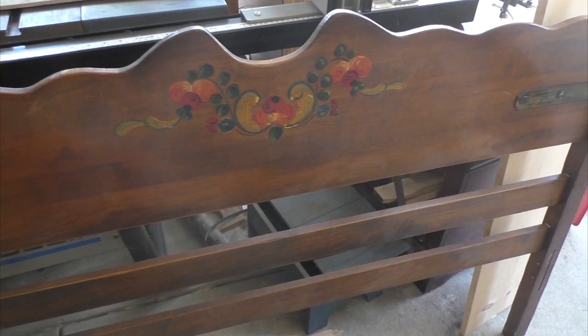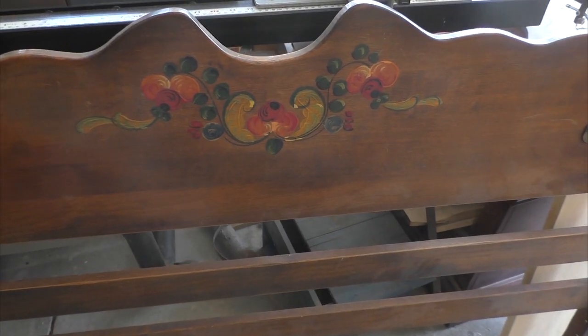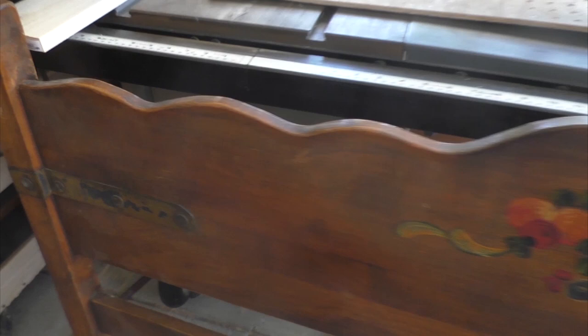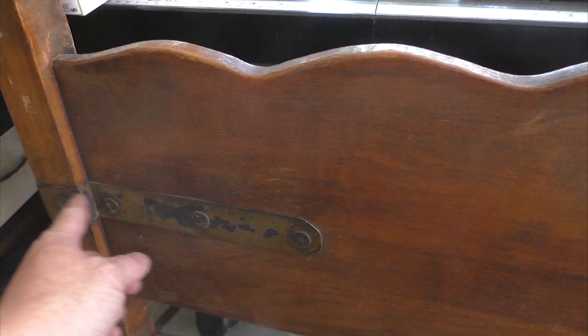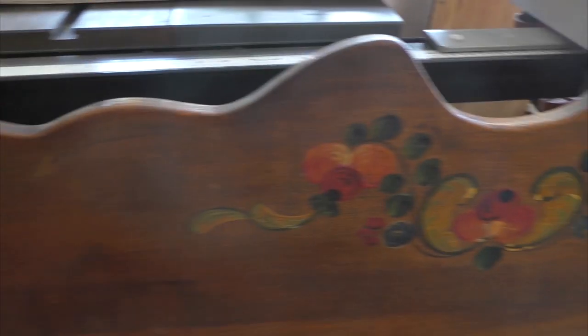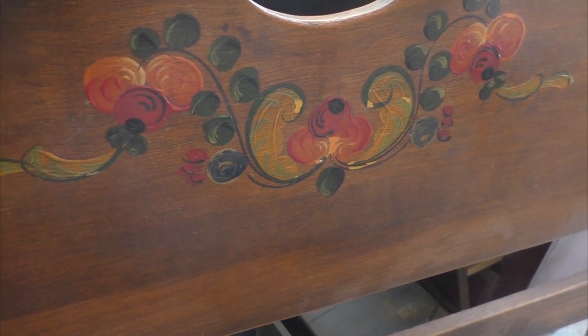This headboard belonged to my great-grandparents. It dates back to about the 1920s. It has a very interesting styling, something you don't see very often anymore. It has these hammered kind of strap hinges — it's more like a strap decoration. And it has hand-painted vegetation here on the headboard itself.